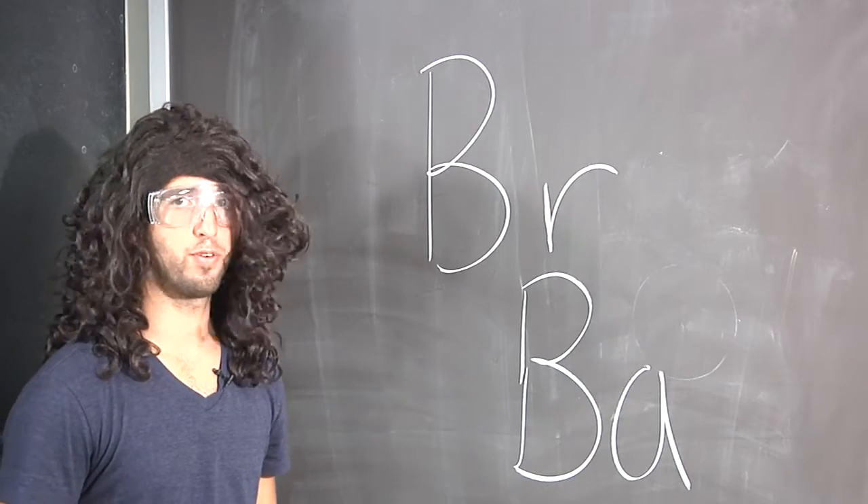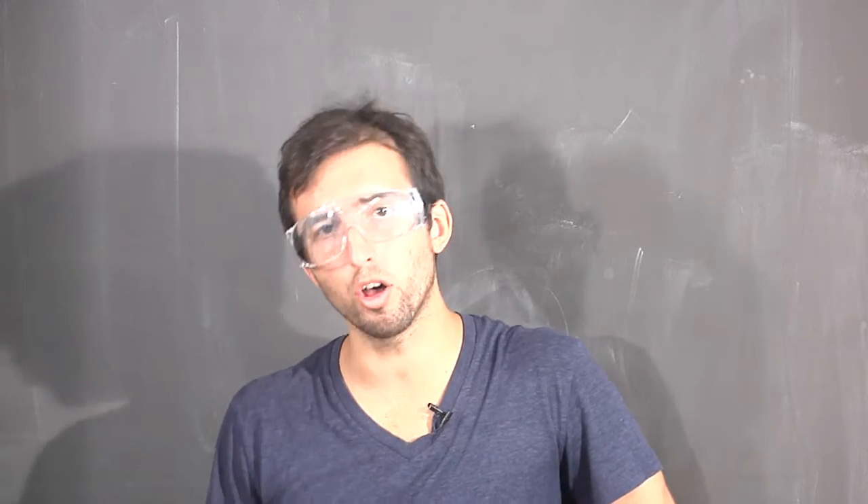Today we're going to determine a chemical formula. Be careful to do all your work under the hood.